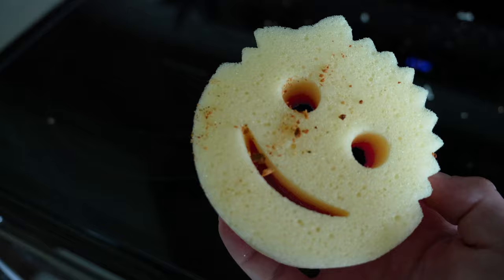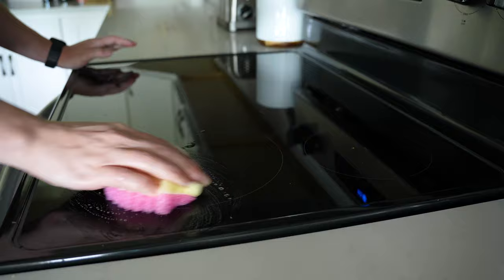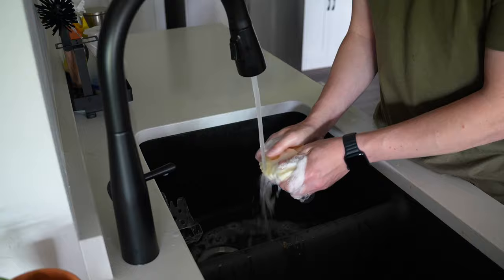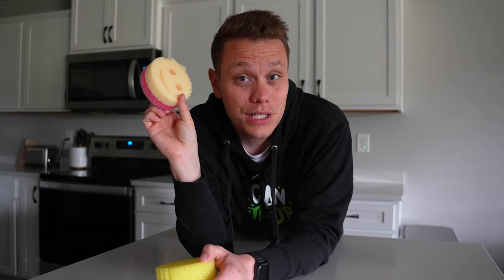In the kitchen, I think the Scrub Mommy is a superior sponge, just because you have both the foam and the flex texture, so it gives you a lot of versatility. Because it's stain resistant and doesn't really hold on to odors, it's a great sponge to have in your kitchen sink. Just make sure to always rinse it and wring it out before you put it away. You can also put both of these on the top rack of your dishwasher to give them a quick clean.